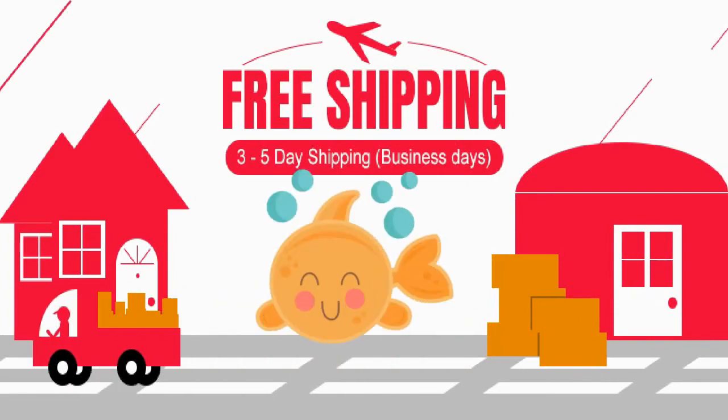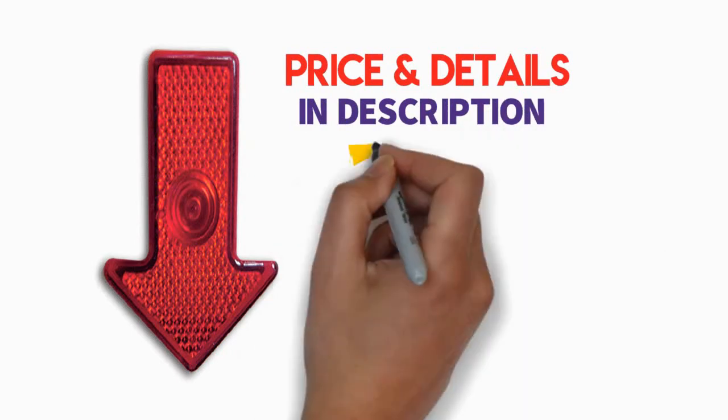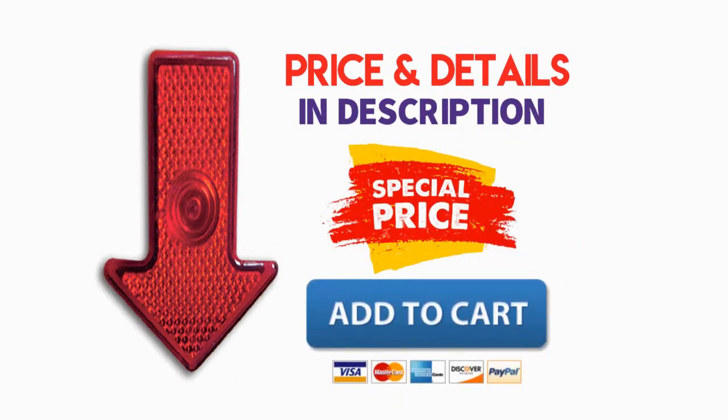You can buy it with free shipping from here, so don't miss the chance to buy this awesome product. Check the description below for price and details, and buy it with a special price. Please don't forget to add to cart if you need.